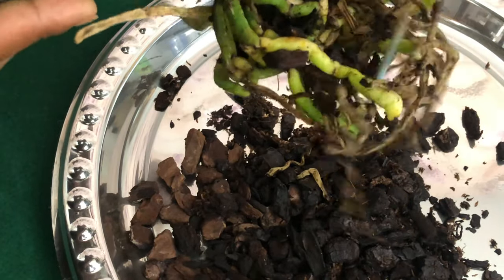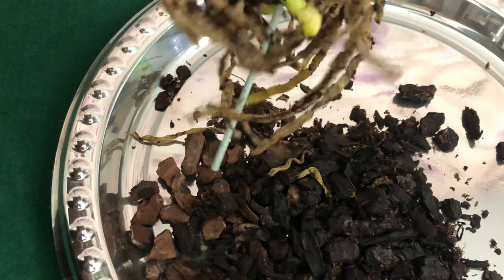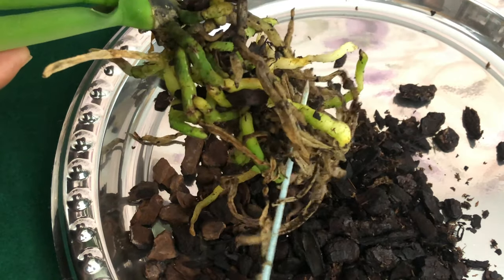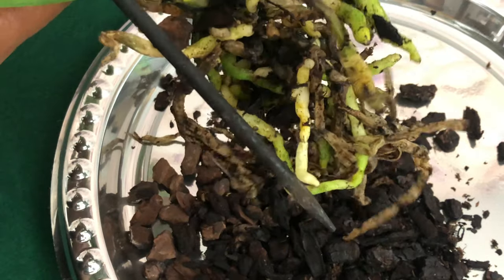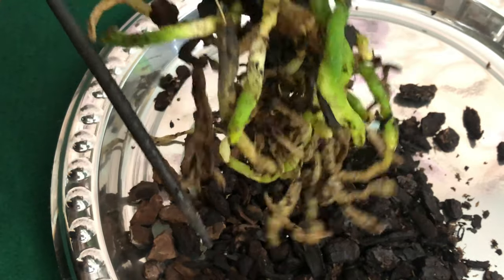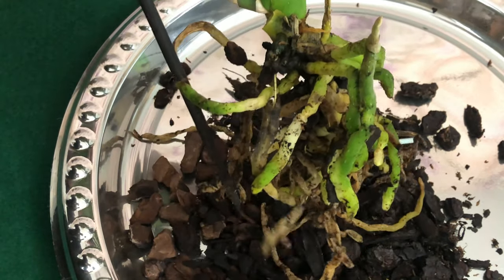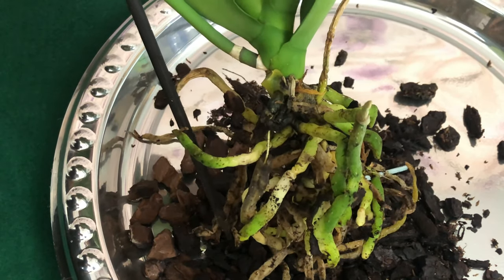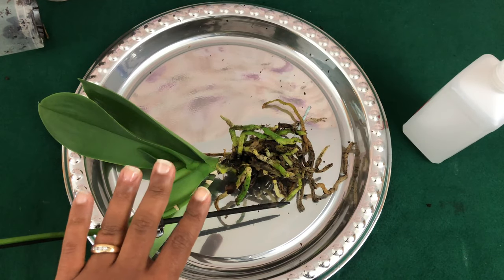What I plan to do is cut off the dead roots, spray them with hydrogen peroxide three percent, then wash the roots off by letting them soak for a moment in some clean tap water, and then pot her back into some premium bark. Stay tuned.